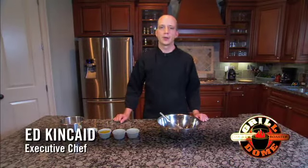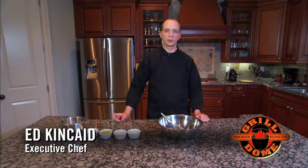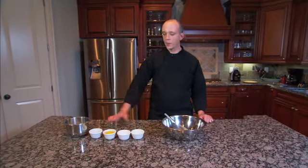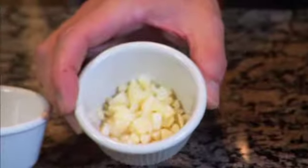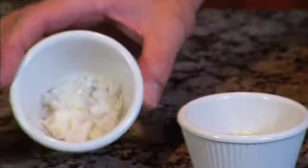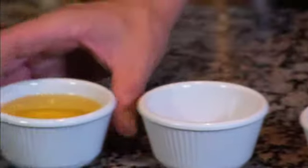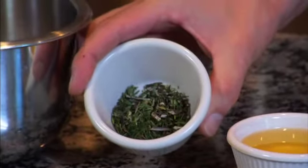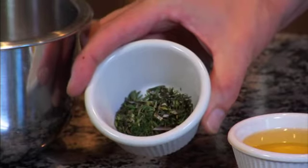Hi, I'm Ed Kincaid, and today I want to share with you a very simple grilled shrimp recipe that you can do on your Grill Dome. Four ingredients plus the shrimp — very simple: garlic, shallots, extra virgin olive oil, and an herb blend of thyme, rosemary, and dill in equal parts.